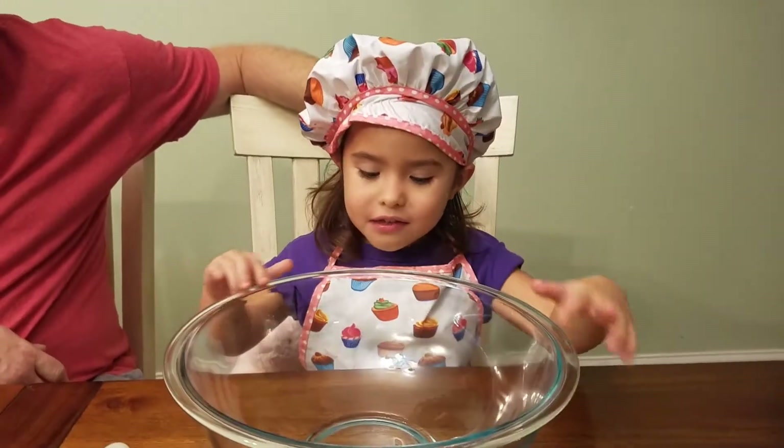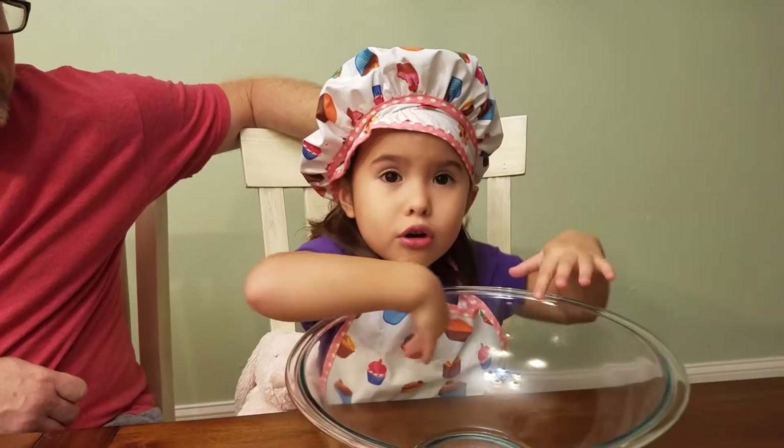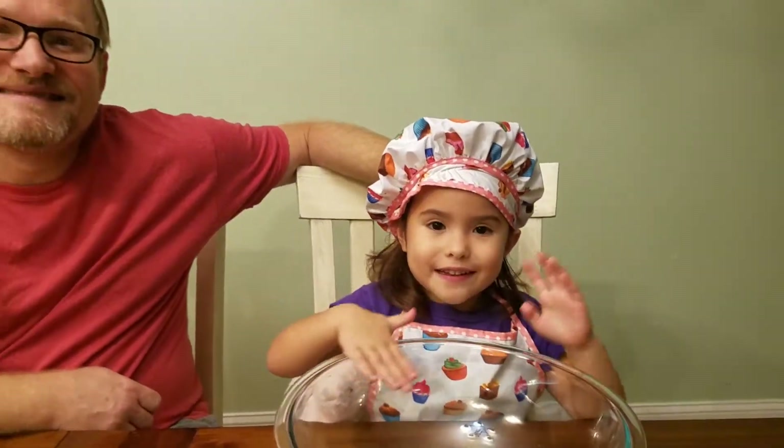Hi guys, today we're going to bake keto cookies — keto shortbread cookies. This is a variation of Joe Duff's recipe.